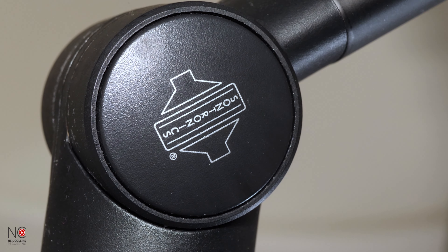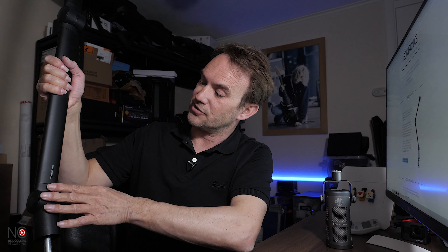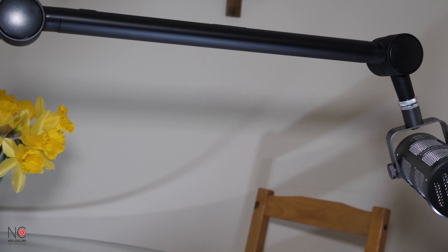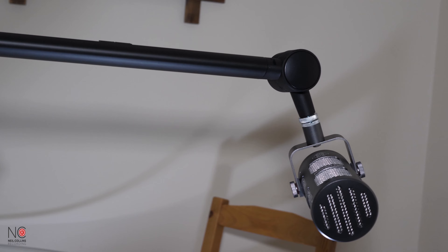They stay in position nicely. You can actually adjust the resistance on the bottom one — there's a little screw underneath where you can adjust the resistance so it's not as stiff, though I think you want a little bit of resistance on the bottom one especially. You can adjust it into all different shapes and sizes for whichever space you have.